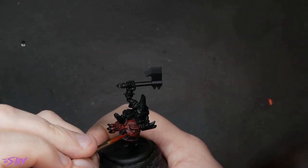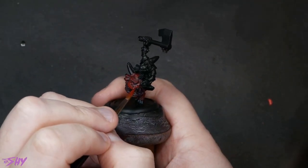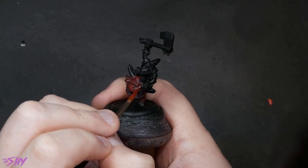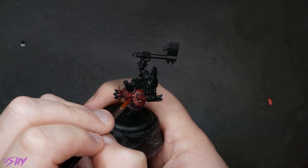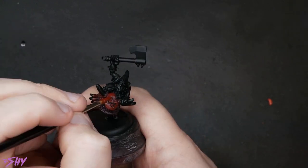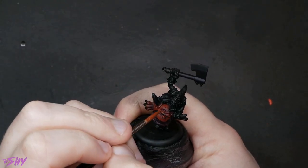That next color is going to be some Evil Sun Scarlet, and again just continuing the glazing, heading up in brightness and shrinking down my highlights as you would normally see me do. And then even more glazing now with Wild Rider Red this time to really start to get that brightness to show through.